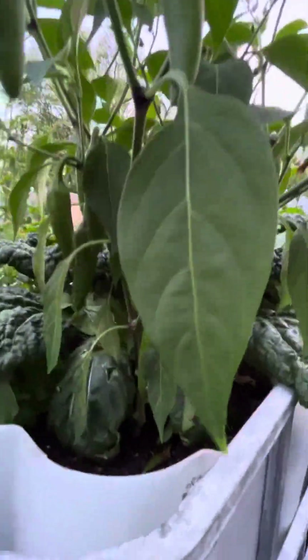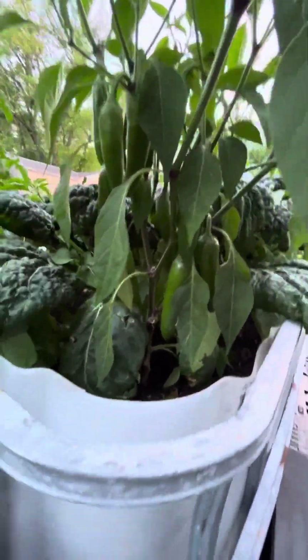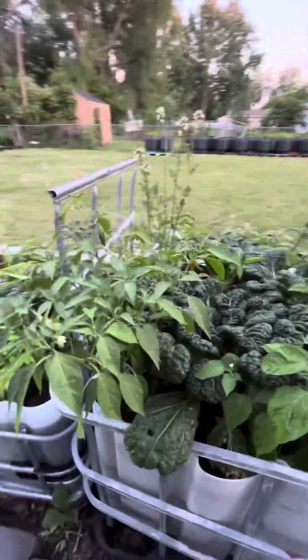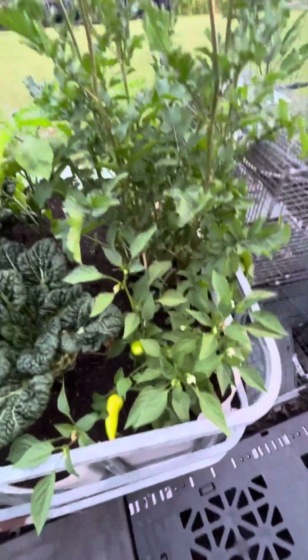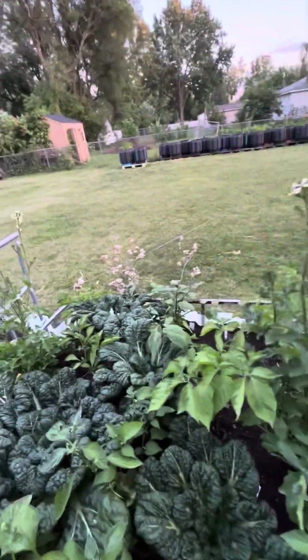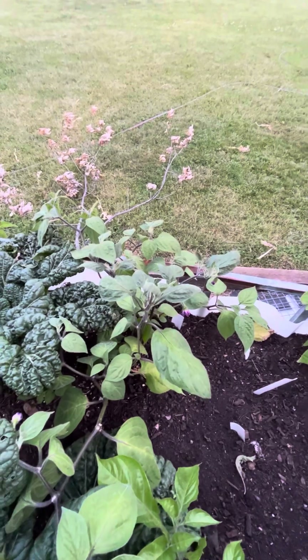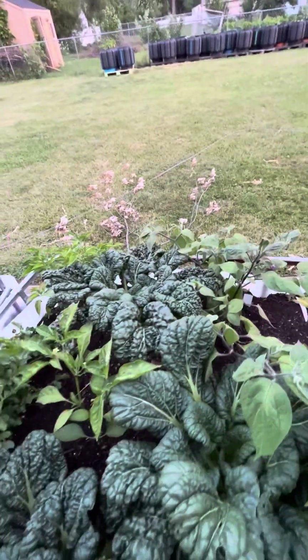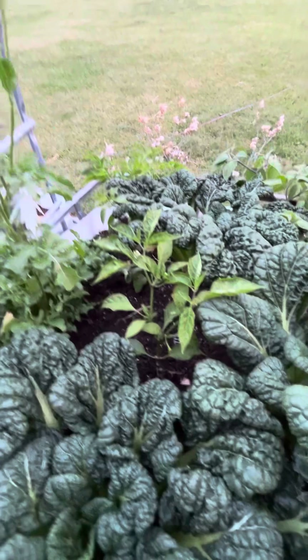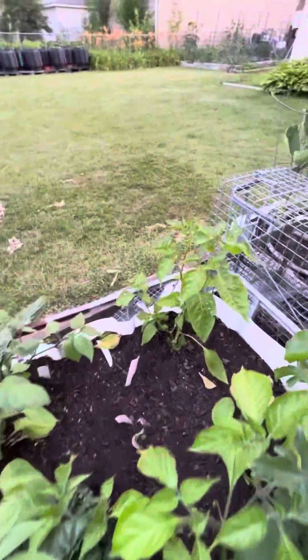Various peppers, arugula. These are supposed to be jalapenos - they got an odd shape but they're good size, doing good. Some more fresnos, got some arugula going to seed - I'll save those seeds. That is a capsicum pubescence - not sure what variety it is, but they're black seeds so I know it's a pubescent, some type of rocoto.